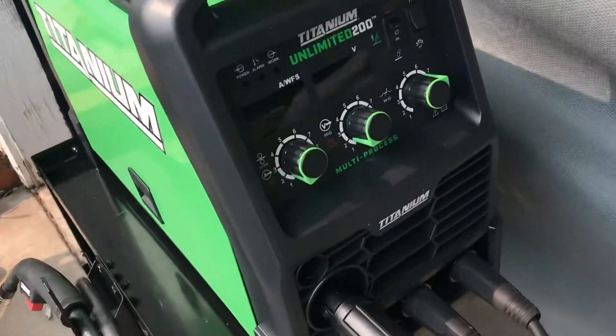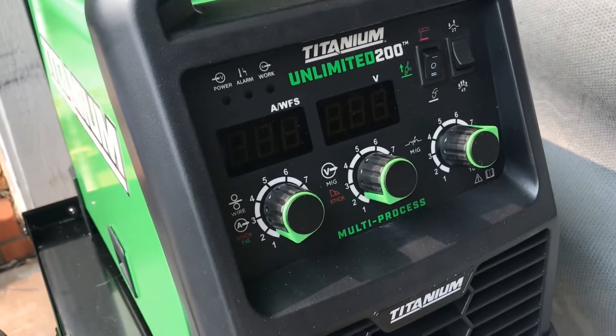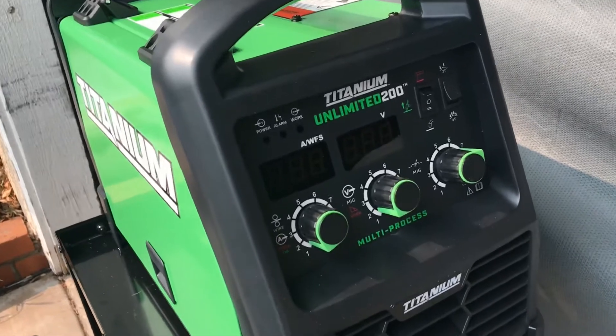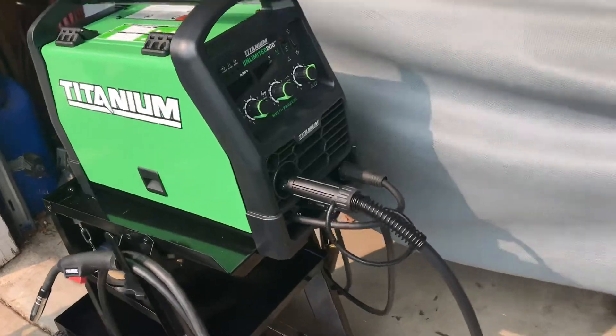Here's our new welder — it's a Titanium Unlimited 200. It's a multi-task welder; it does MIG, TIG, stick, and it'll do a spool gun. So far it's been really cool and we're going to use it today.